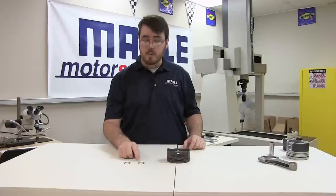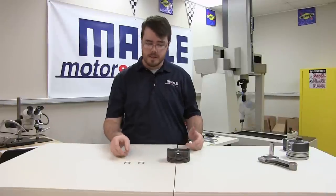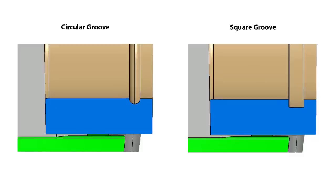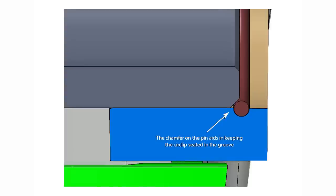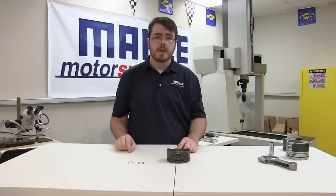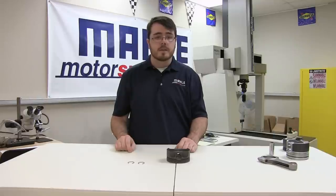Some advantages of the wire locks that we found are the single piece installation, the lower stress concentration in the piston due to the machined circular groove versus a square groove, and the fact that the chamfered pin pushes on the circlip and actually forces it down and into the piston groove, essentially locking it in place. One thing we do highly recommend at Molle Motorsports is that you replace the wire locks each time they're installed and removed from your piston.